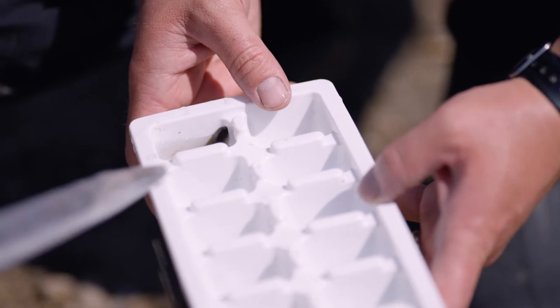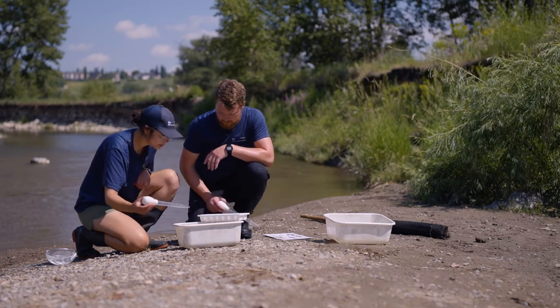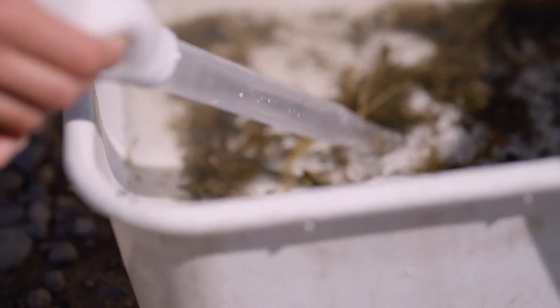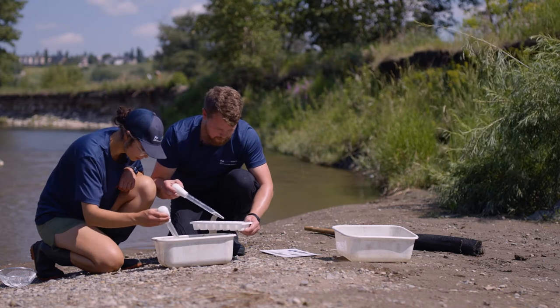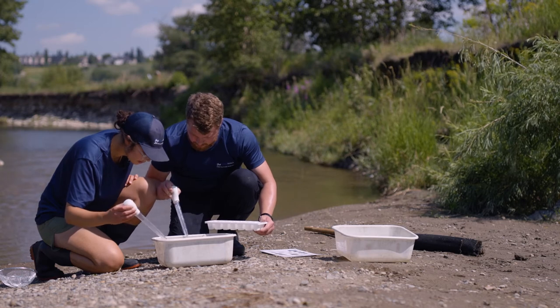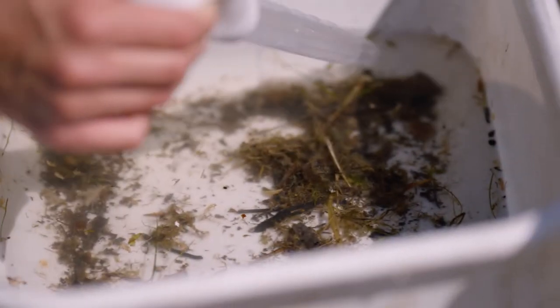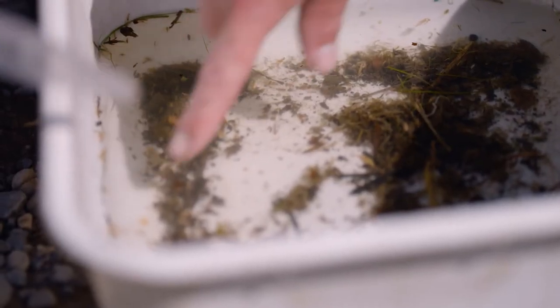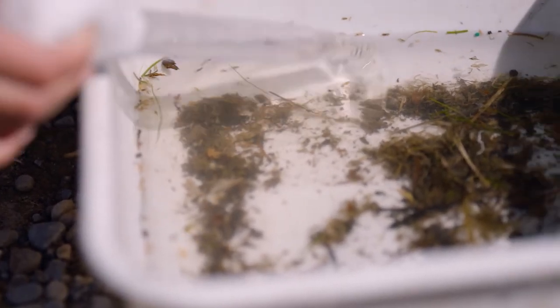Let's collect everything and see what we've got. There's a mayfly — excellent. That looks like a water boatman. I got a bristle worm right there. I saw some midge larvae too. Lots of bristle worms, lots of water boatmen, and look at all the mayflies — tons of them. There are several different types of mayflies here, plus bristle worms and midges. This sample is very rich.